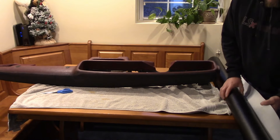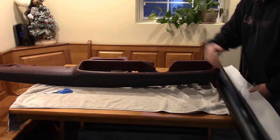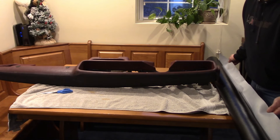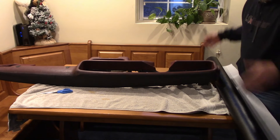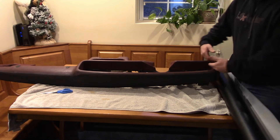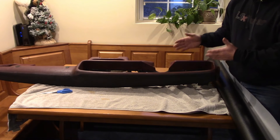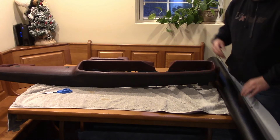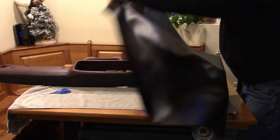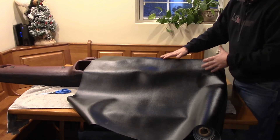This is the whole roll of vinyl that I got — it's about 54 inches wide. A yard is basically 36 inches long, so when you buy this material it'll be 36 inches per yard by however wide the roll is — most are 54 inches. Unfortunately, 54 inches is not long enough to do this dash widthwise; it's about two inches short, so I'm going to have to use a little more material. I'm just going to lay it out, cut a piece off, and then get everything squared up to get started.